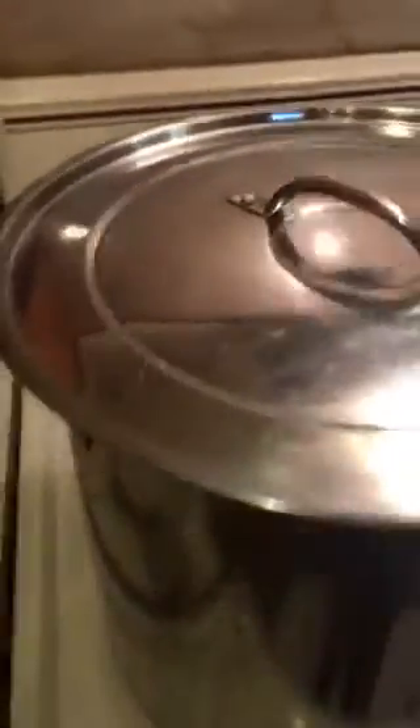Let's see how soft that sweet potato is. It could be softer, but it's going to cook for another 45 minutes. So we're going to put the lid back on it. There we go — I'm going to check it again.